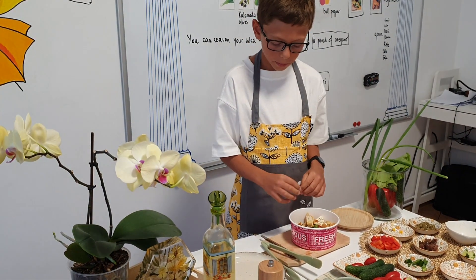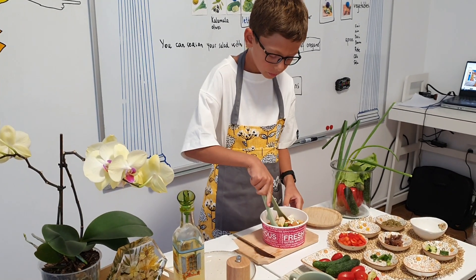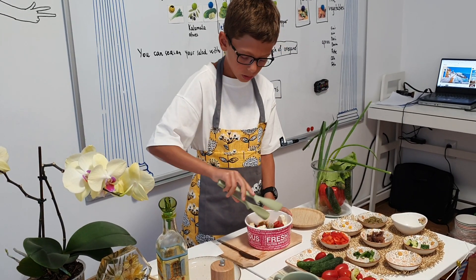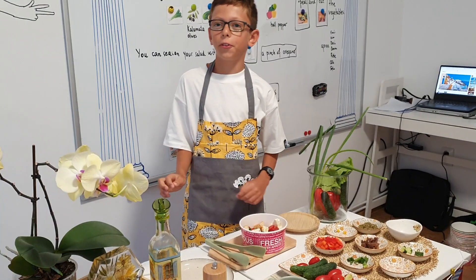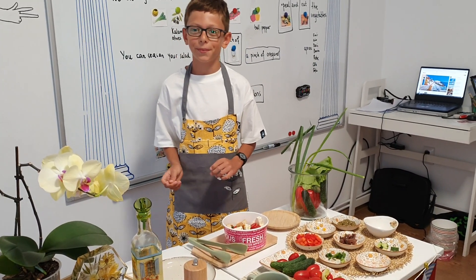And now I will mix the salad with this. A little bit. Thank you for watching and don't forget to subscribe. Goodbye. Bye-bye.